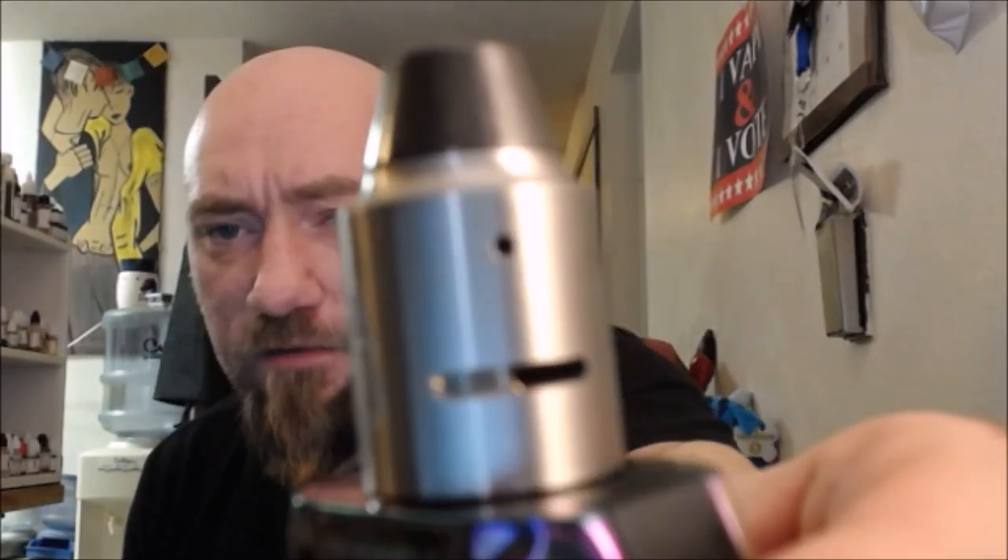Going about halfway on the airflow, about halfway on that cyclops. Still plenty airy — I could close it down even further and still be satisfied. Still have a really nice vape down to about a quarter on that airflow. I love this drip tip though.